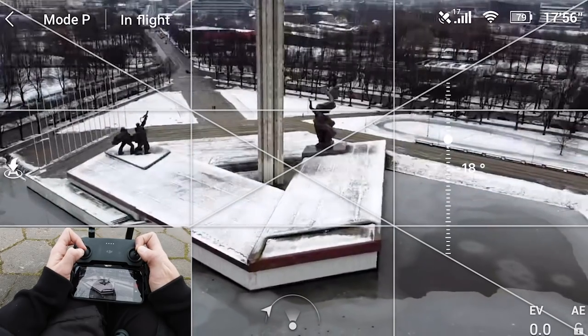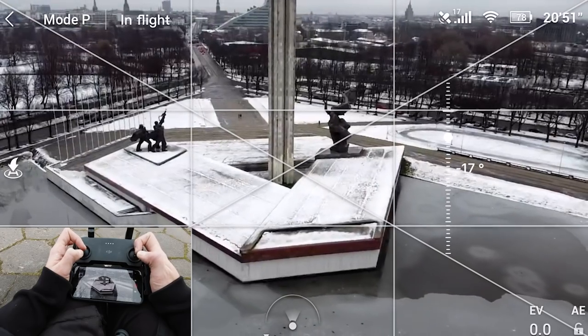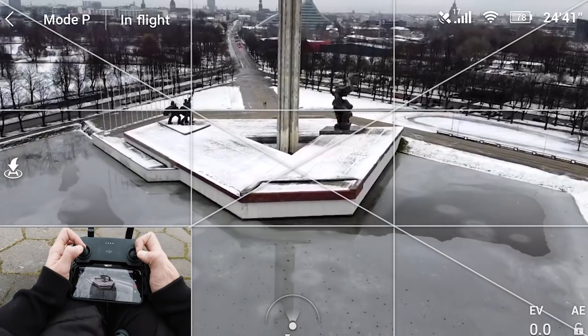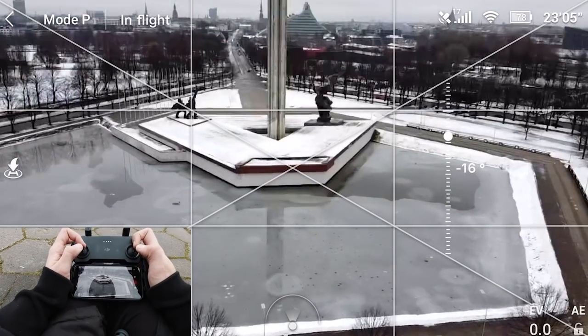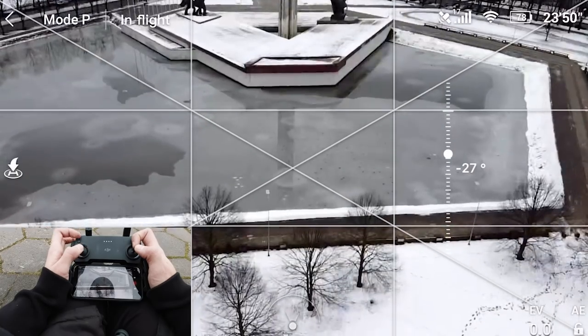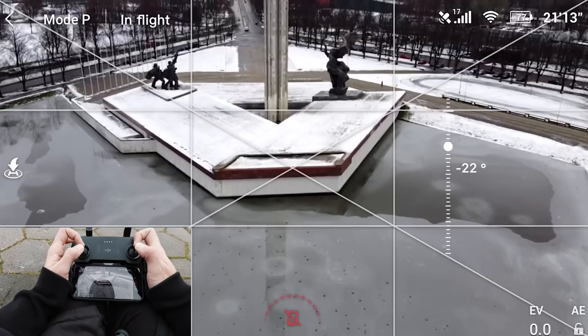I've been playing a lot of video games with joysticks and that really helps. I've also been flying for about five years — the first two years were really intense, I flew almost every day. So let's tilt up the camera and reveal the monument.